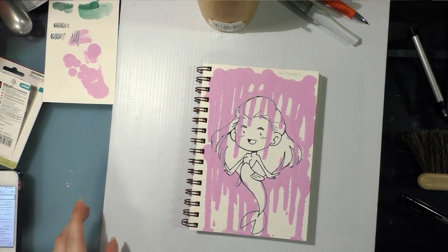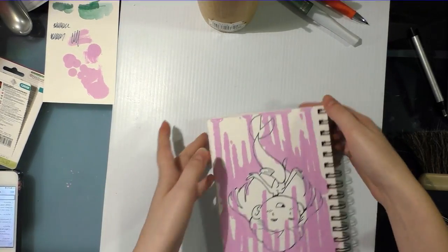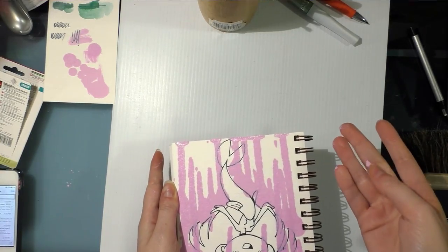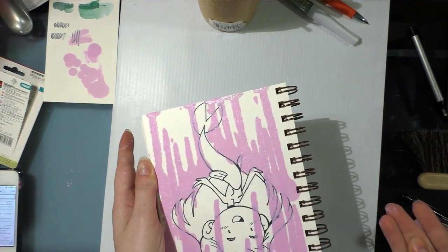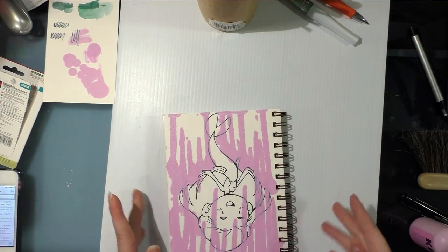The Krink acrylic that I applied ended up pooling at the bottom. I've already knocked the pooled-off bits off to facilitate drying, but it is still tacky. When you allow it to build up, it will stay damp for a really long time. I had it in front of a fan for like 30 to 40 minutes.